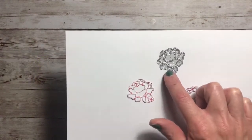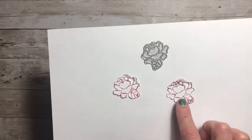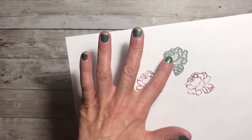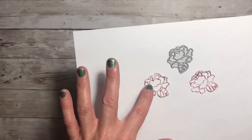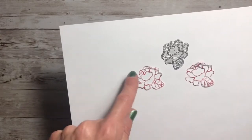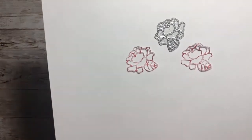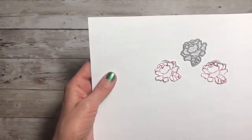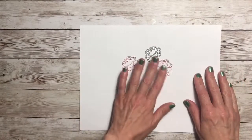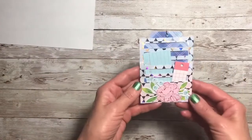I took the die we got for day nine and wanted to see what it would look like, so I ran it through my die cutting machine. It's really just a skeleton of a rose and greenery — really cute, but so delicate. Very delicate. So I made a couple of things to show you how to use them.